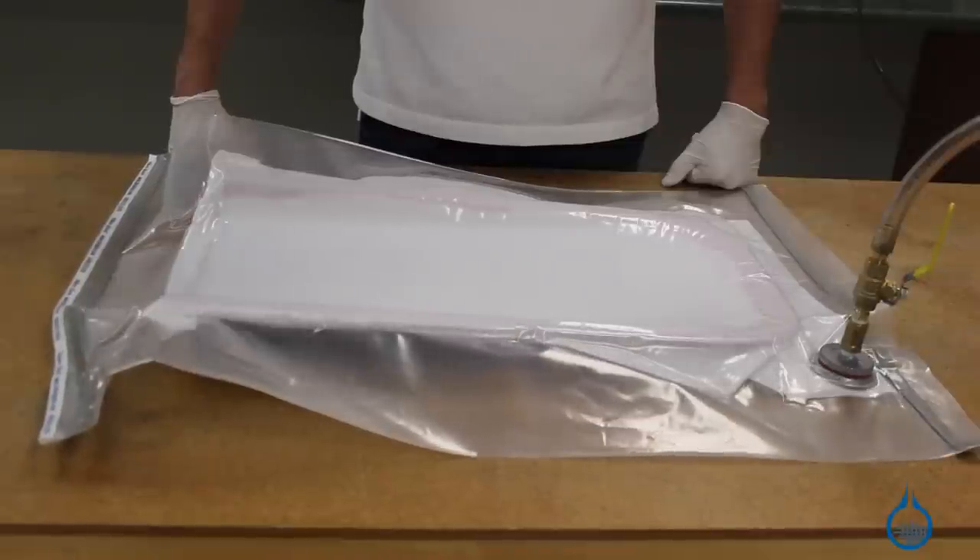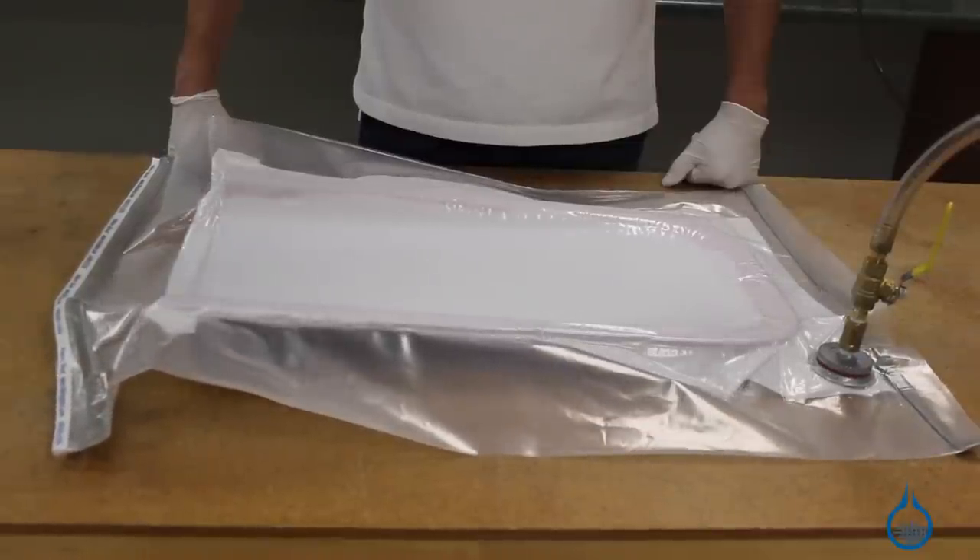Hi, I'm Steve from Fiberglass. Today we'll be looking at the vacuum pumps that are available at Fiberglass.com. Our vacuum pumps are sold specifically to aid in the vacuum bagging process. Vacuum bagging is a technique used to create mechanical pressure on a composite during its cure cycle.